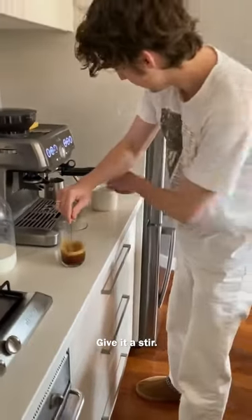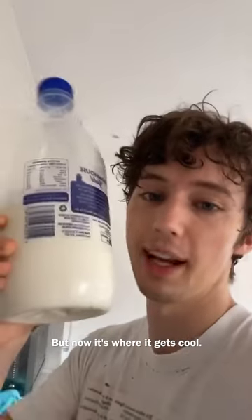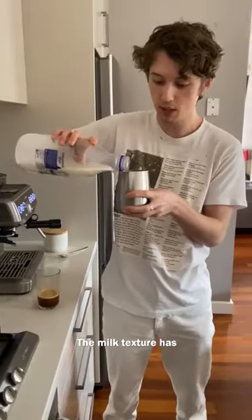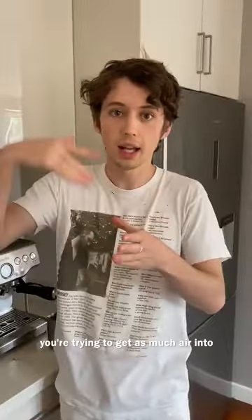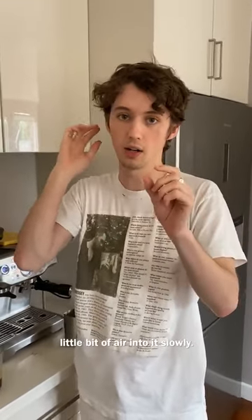Give it a stir. Honestly, all I've done so far is press some buttons, but now is where it gets cool — I'm going to froth this milk. This is the most important part for me. The milk texture has got to be one consistent foam all the way from the bottom to the top. What you're doing is getting it to spin, and trying to get a little bit of air into it.